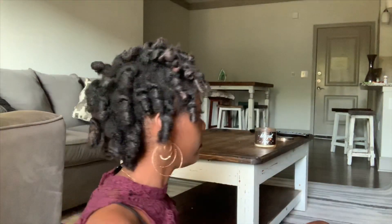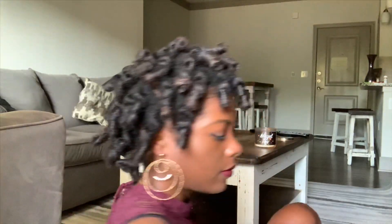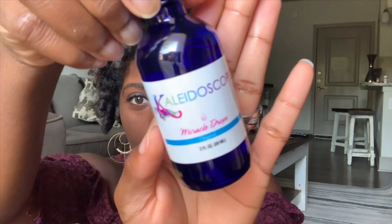You just watched me take all of the rollers out of my head — this is what we're looking like, I'm gonna turn around for you. Before I start to separate these, I'm gonna go ahead and put some oil on my scalp, and I am using Kaleidoscope Miracle Drops.